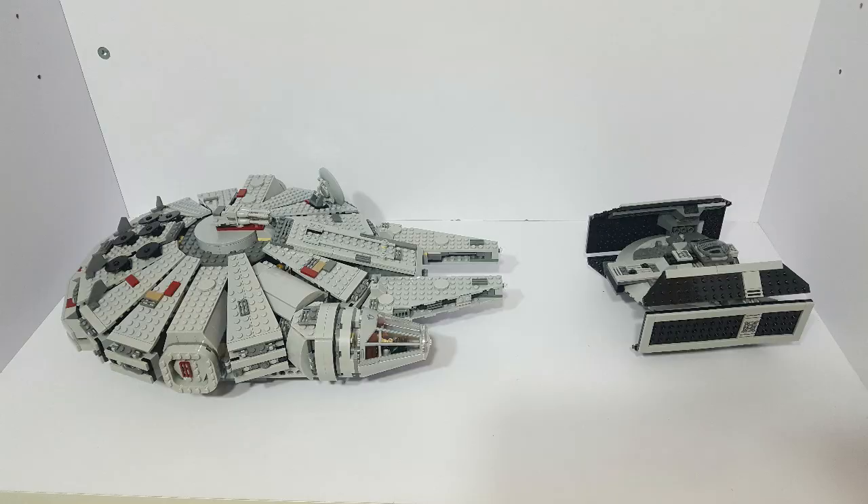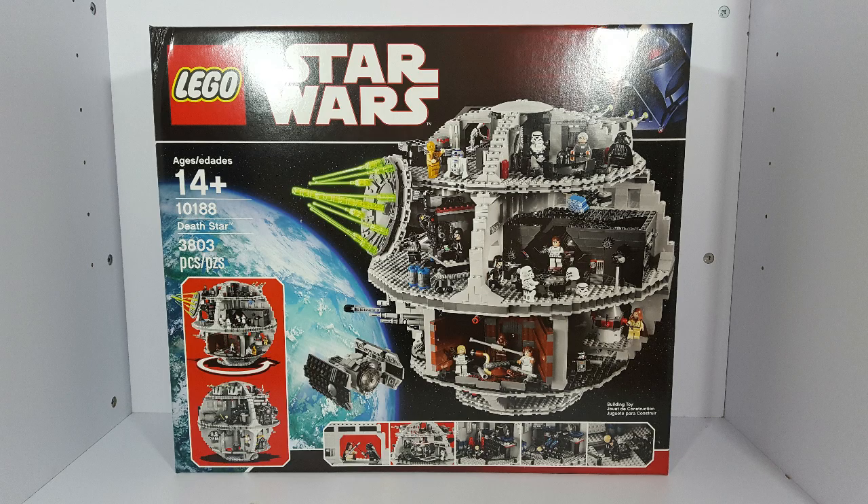But here comes the Millennium Falcon to the rescue, which knocks Darth Vader and his TIE Advanced out of the frame, clearing the way for Luke to destroy the Death Star, which is set 10188 from 2008. And that is another set that I'm actually waiting to build until I have the proper space to display it, because it is a set that definitely needs plenty of room.